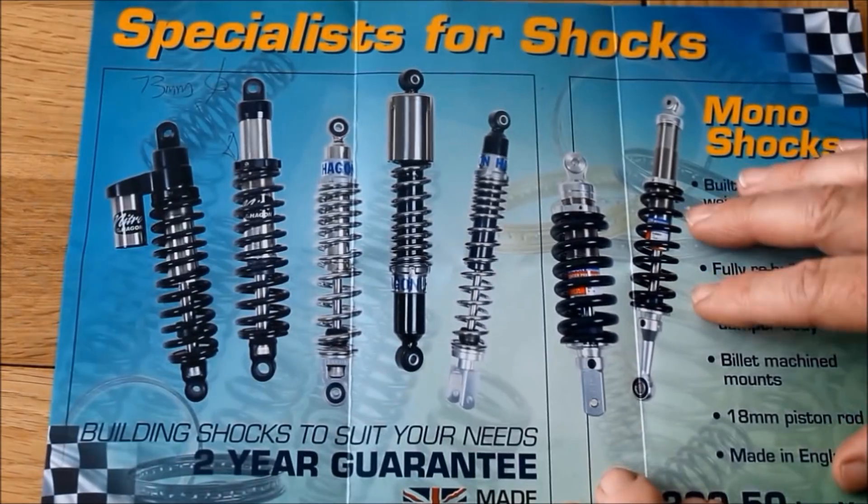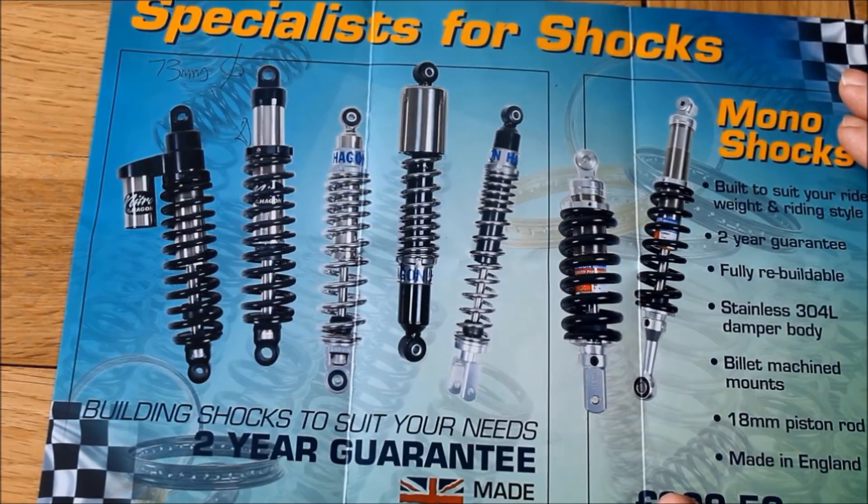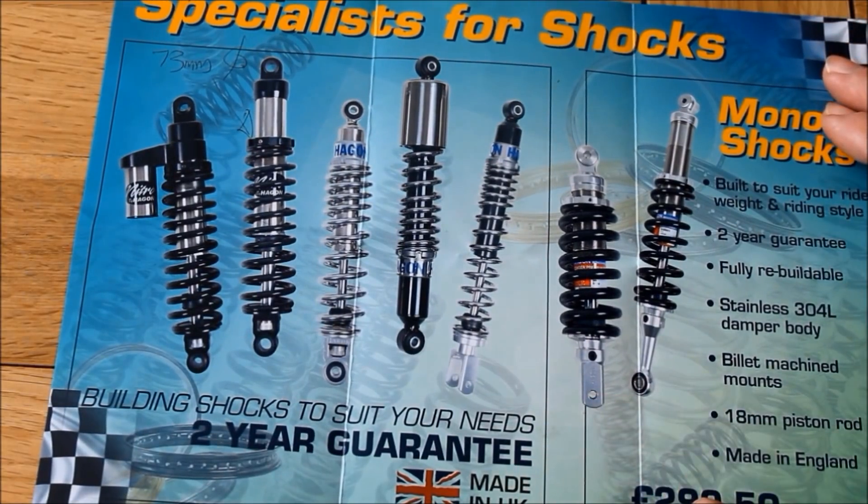When I actually decide what shocks I'm going to buy and get them on the bike, I'll make another video about all that. But for now, thanks for watching and cheers.